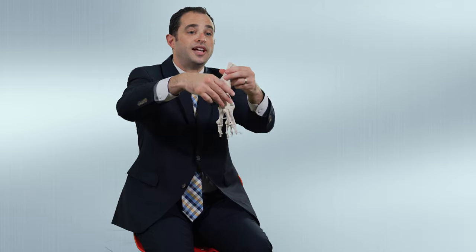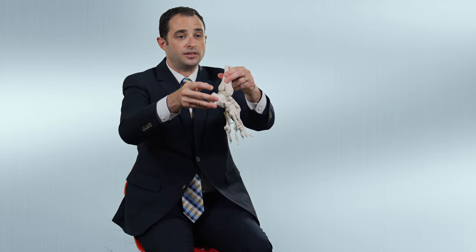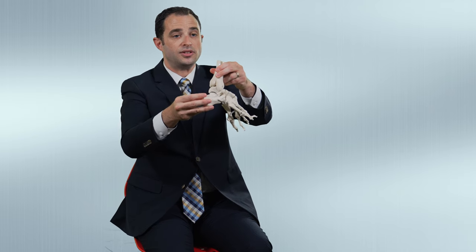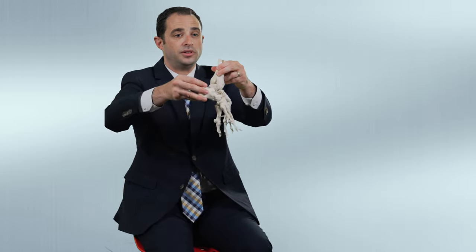And then after that, the foot is pointing down, so the last step of the treatment is to make a small cut in the back where the Achilles is, to raise the arch and decrease the pull of the Achilles tendon. And that is usually the final step.